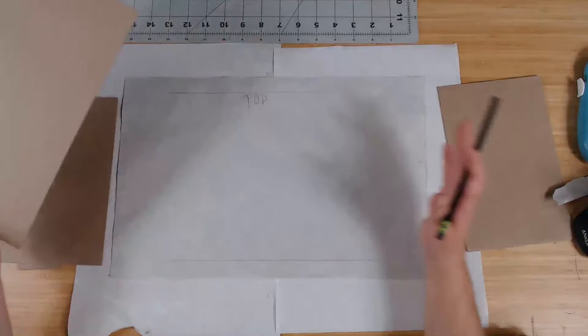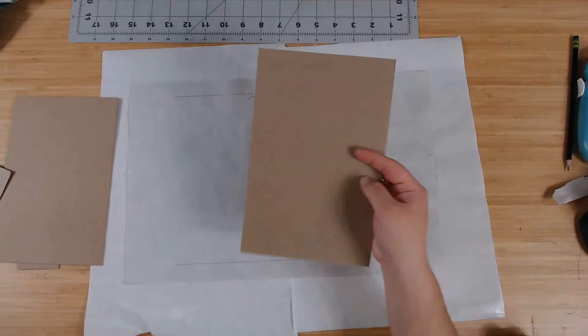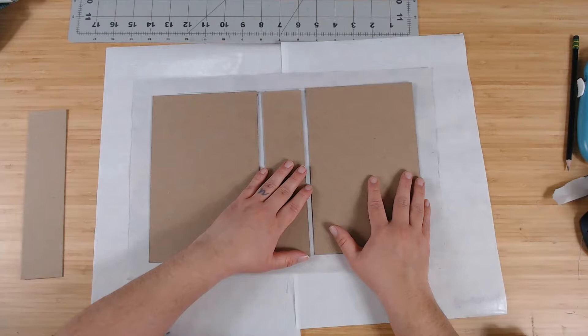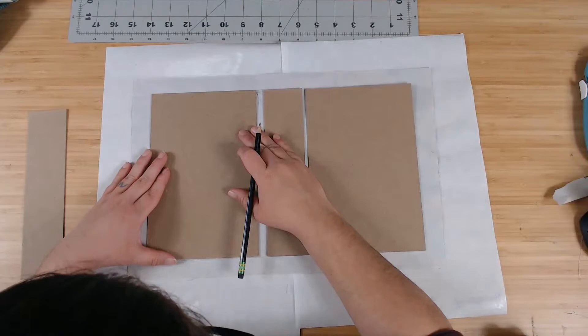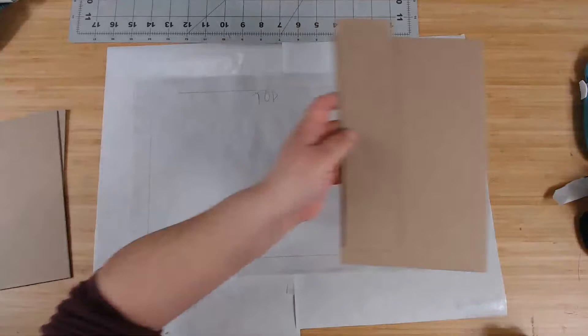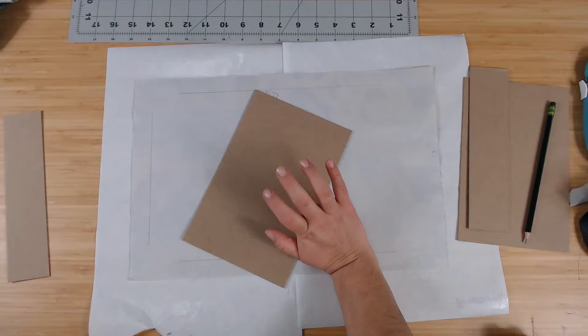We need to glue this here first — let me guesstimate. I don't want to be too close to the edge. I always trace it because my eyes are crooked or something — something's always off if I don't. I'll place it about here and mark it. Then I use a turbo tacky glue — I love turbo tacky glue.